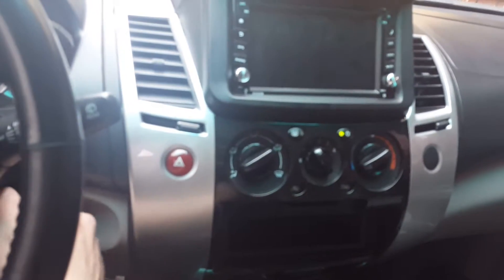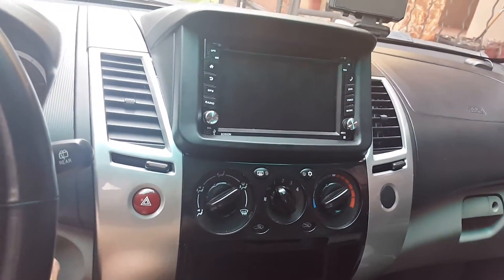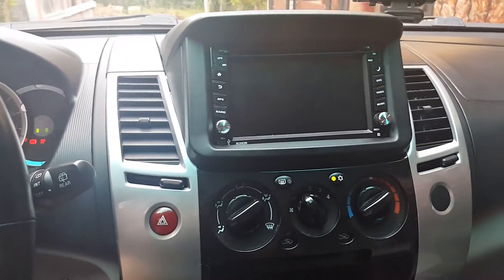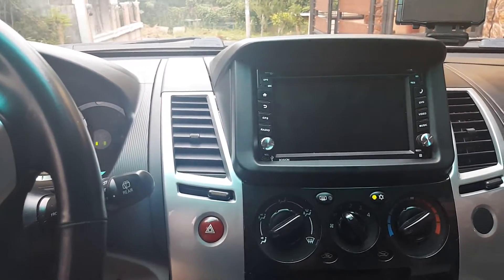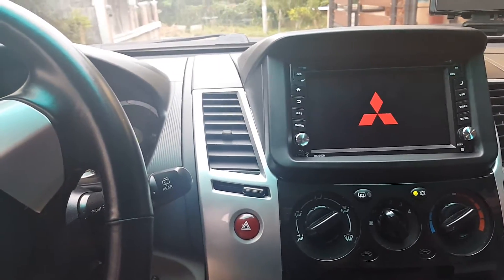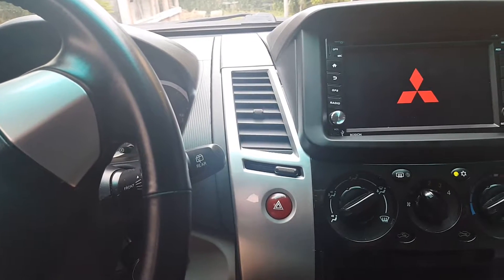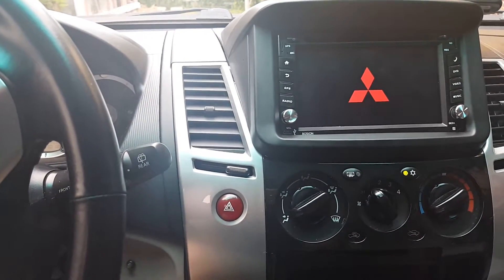Done. I'll turn on the car. It takes a minute for this stereo to boot up — this is an older one, Android 4.2, 16 gigs.